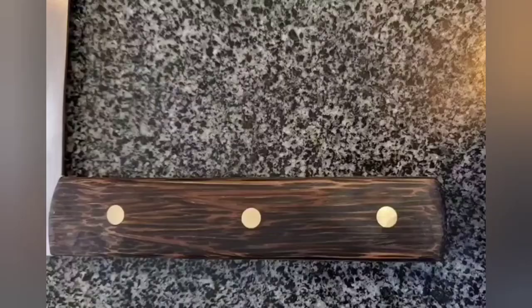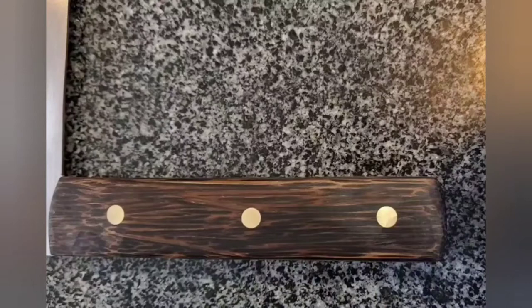Look at that shine. And now on to my favorite part — the oiling of the handle.